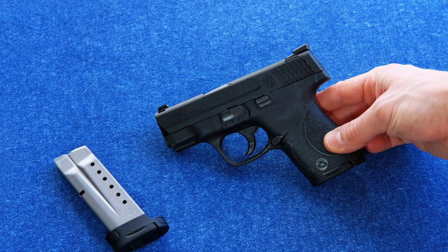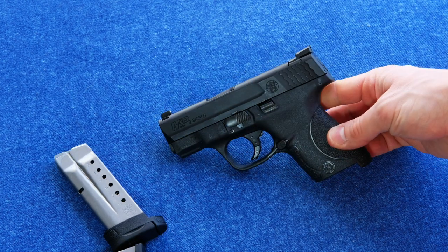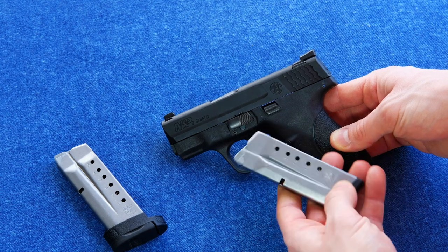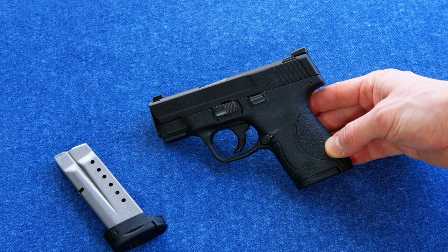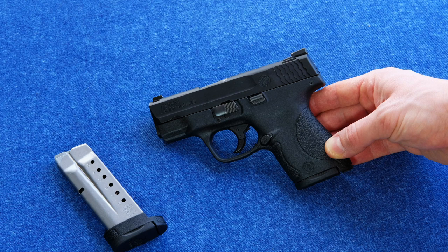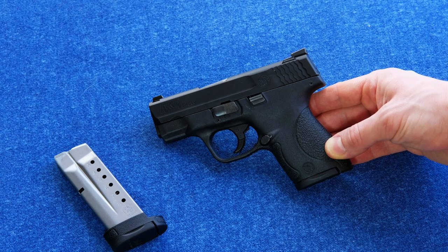That's the Smith & Wesson M&P Shield — highly recommended by us here at PGR and most of the gun community. If this one interests you, there's no reason to hesitate in picking it up. The fact that it does give you that seventh round for the size — whereas some others will only give you six, like the Glock 43 or the Kahr CM9, which is a little bit shorter but you lose a round for that — makes for a good trade-off. You get a little longer in the grip, you get one more round. This one is a really good medium between the ultra-tiny pocket pistol and the standard subcompact.